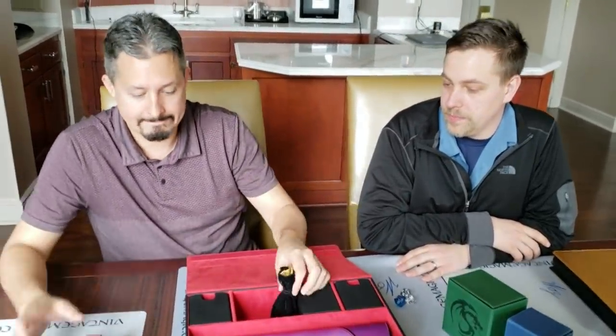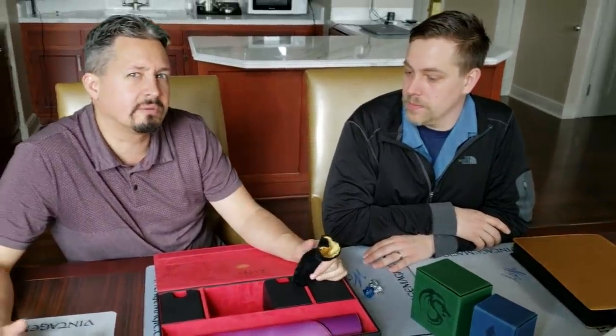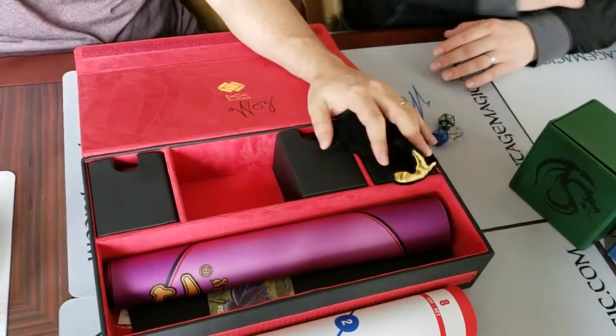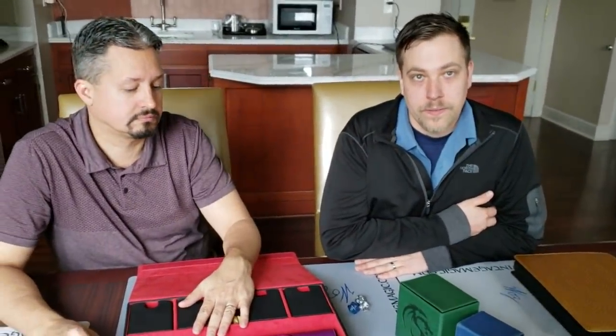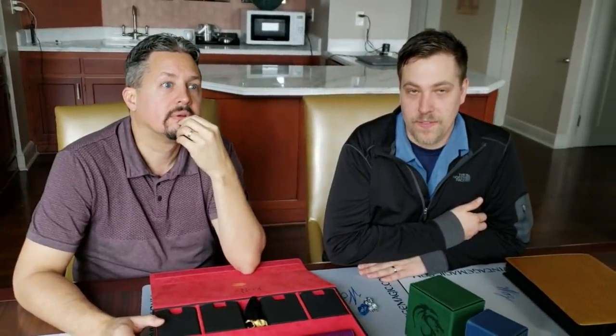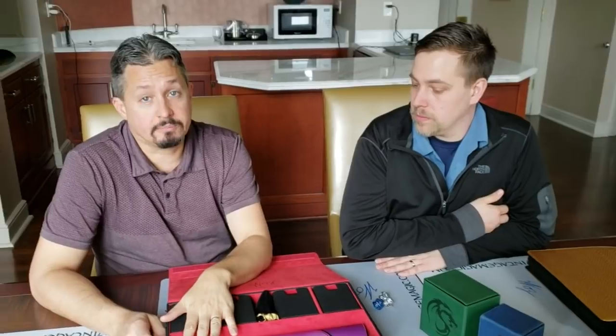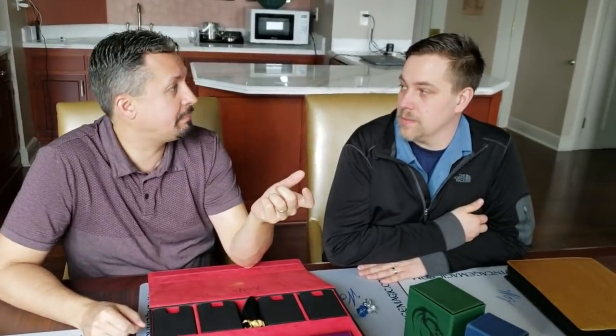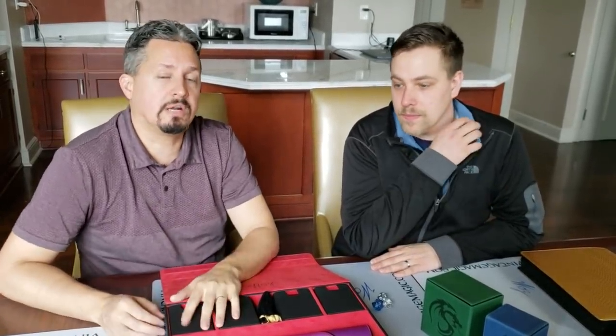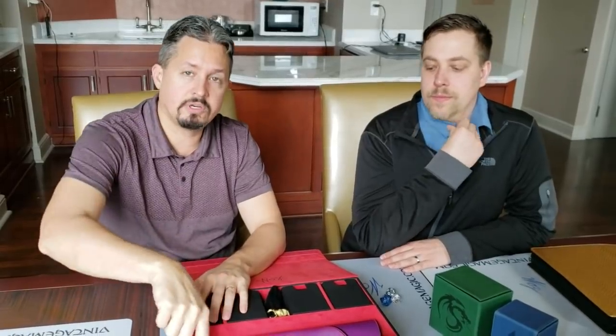Last thing — do you guys have any idea how deck box theft happens? Are there trackable or noise-making ones? I don't know of any deck boxes that themselves are trackable, but there are devices you can already get — basically a trackable chip you can put on anything you want, like for key rings. You don't need to be an engineer; there are products out there where you can get a little chip and stick it on.